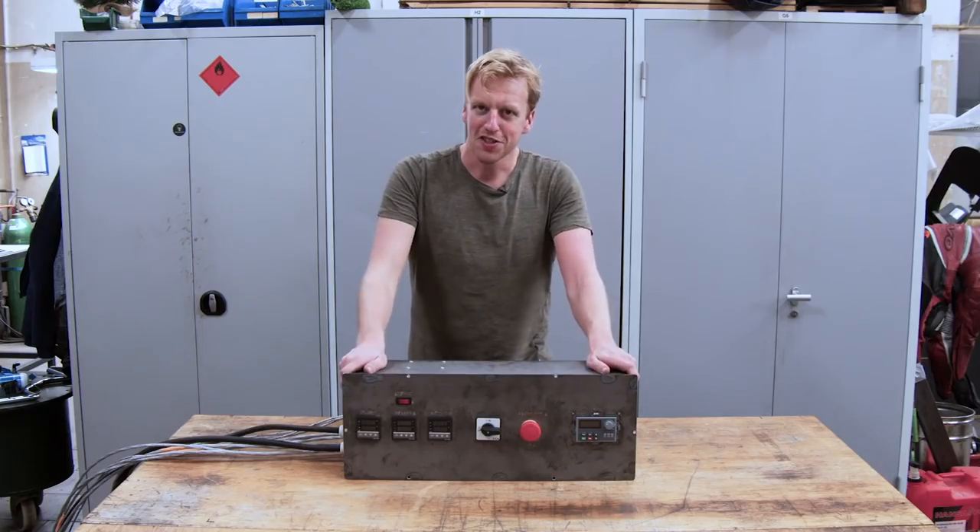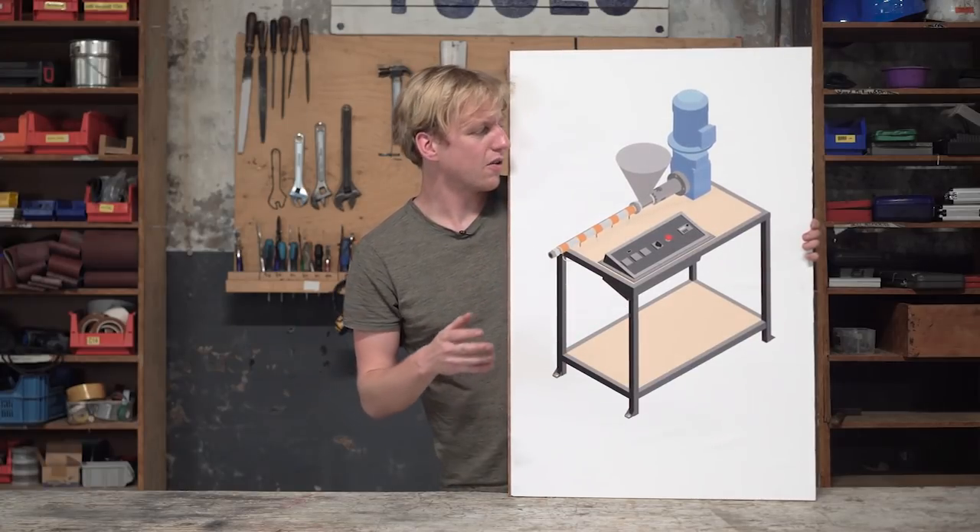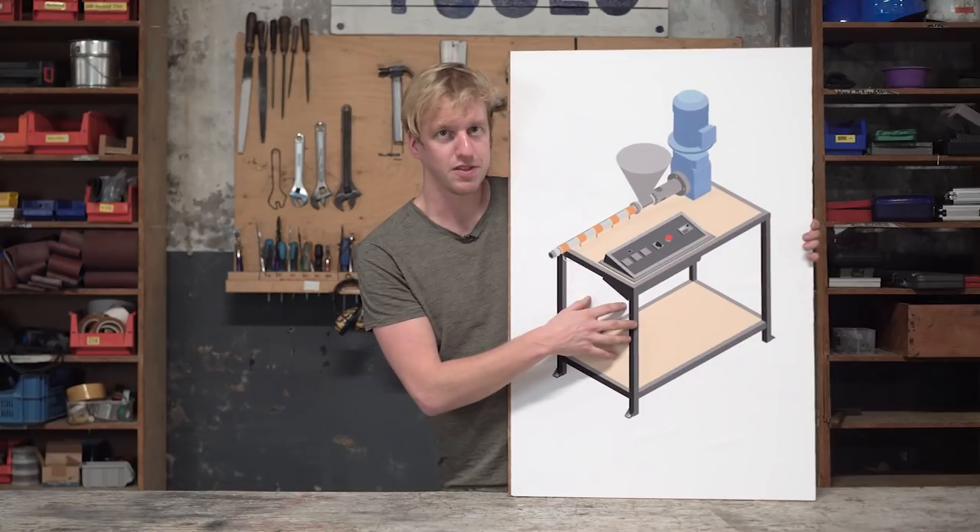This is the finished box with all the electronics. Next up is the frame. It's pretty straightforward - if you made all the other parts before, then this would be a breeze to go through.